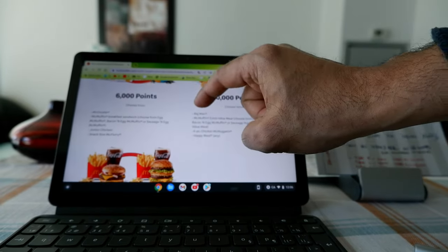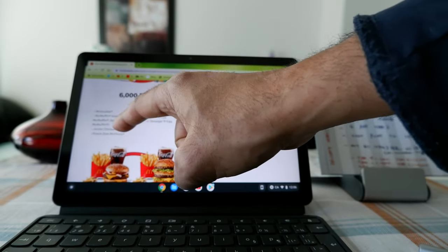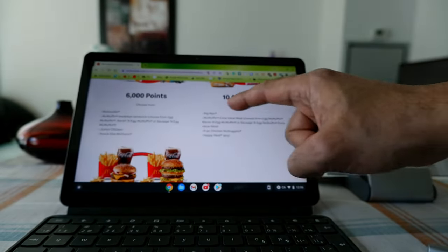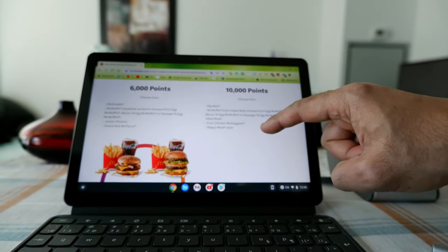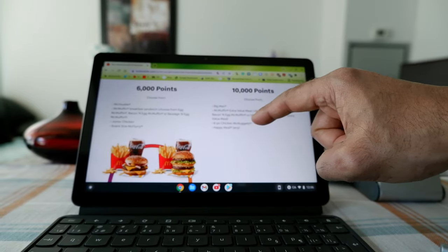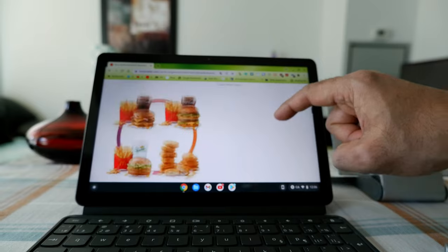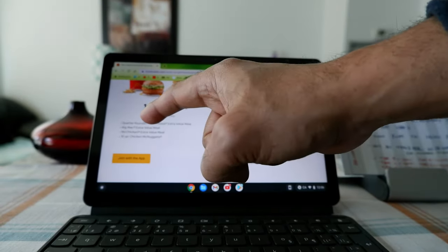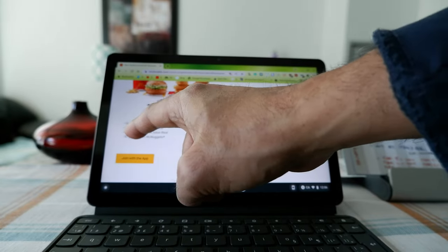For 6,000 points you have McDouble, McMuffin, Junior Chicken, and Mac Sausage. For 10,000 points you have Big Mac, McMuffin, extra value meal, 6-piece Chicken McNuggets, and Happy Meal. The last tier at 14,000 points includes meals such as a Big Mac meal, McChicken meal, and Quarter Pounder meal.